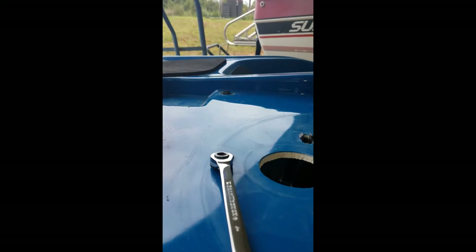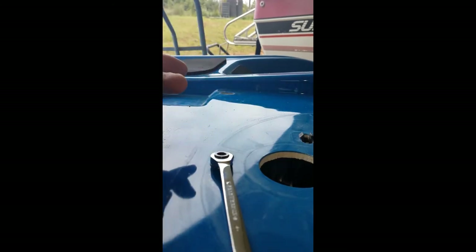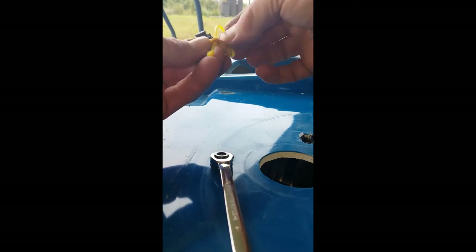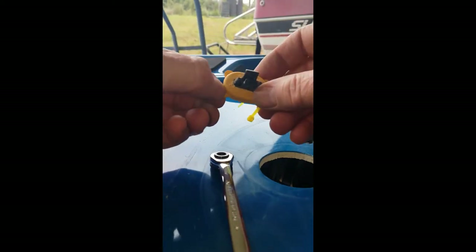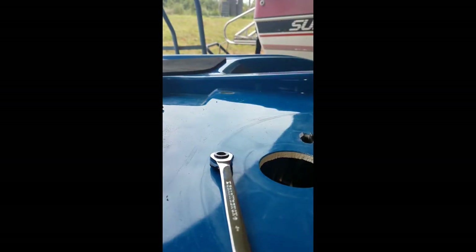To route the cable I'm going to attach it to these clips. I'm going to take a little cable tie, route it through the little rubber tabs on the clip — this clip is for the hold-down screw for the deck plate — and then just pop the clip back into place.